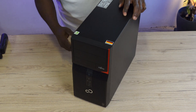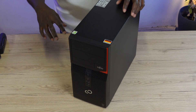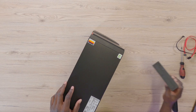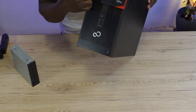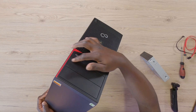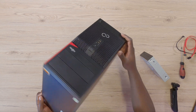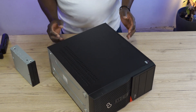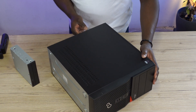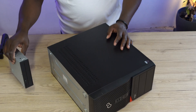Hello everyone. Right here I have a Fujitsu Esprimo P420 PC, and in this video I'm going to be changing the DVD drive. As you can see, this PC has got no DVD drive. It's very possible you bought your PC like this — it came without any DVD drive — and somewhere along the line you decided to finally install a DVD drive on it. This is exactly why I'm making this video, so you can see how it's done.